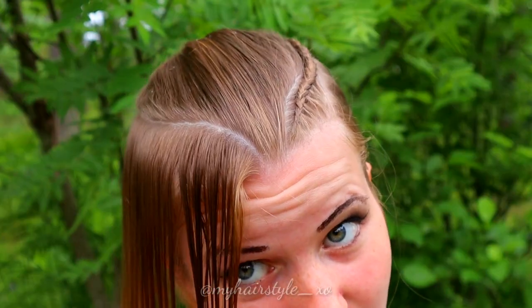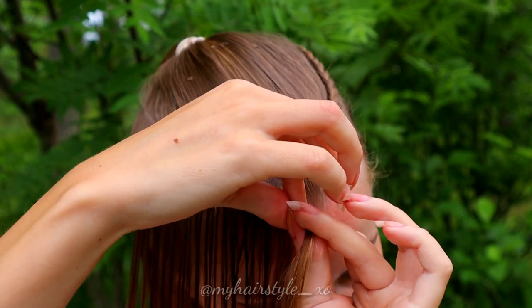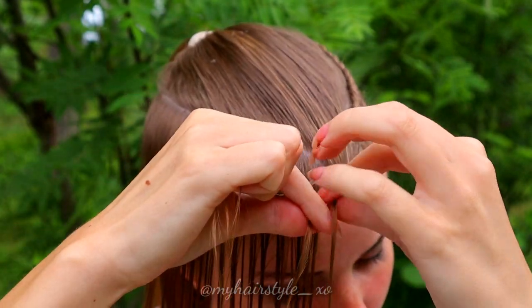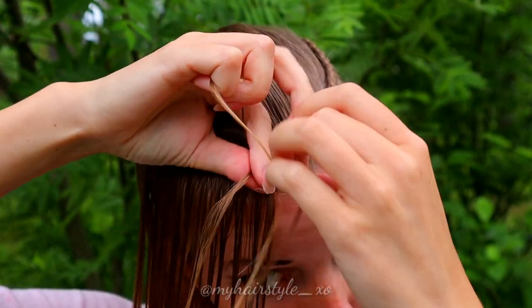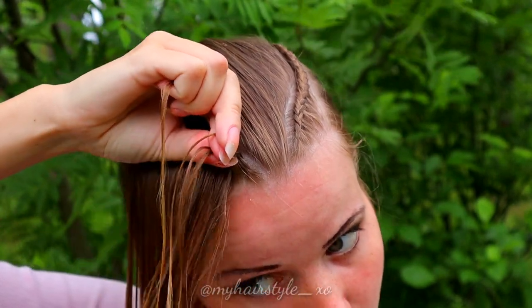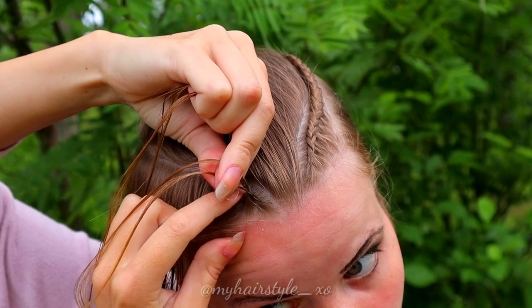Next, I will do the same on the other side. Take a section of hair, separate it in 3 pieces, and start the braid. Bring the strand from the side under to the middle. Add the hair from the outmost side — this time it's on the right side. Left under, right under, add hair.